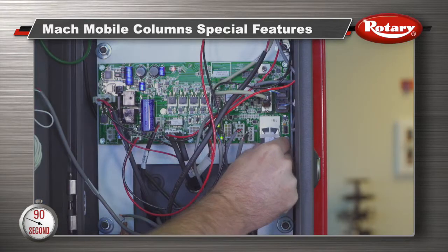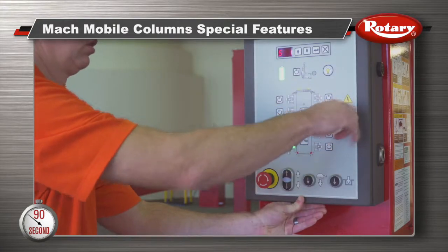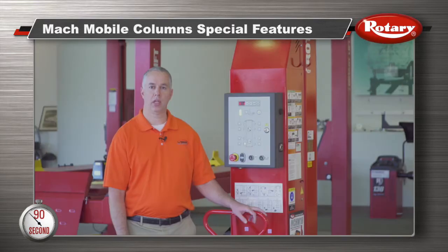Remember that once you've made the adjustment, remove the SD card, close the cabinet, and repeat the same steps on the remaining columns. And if you need personal assistance, feel free to give us a call.